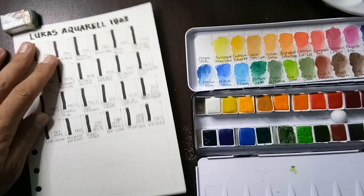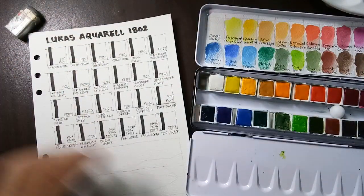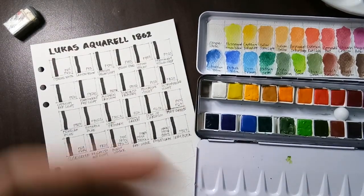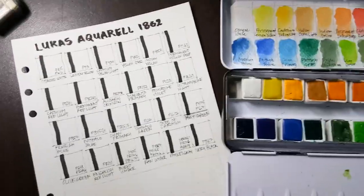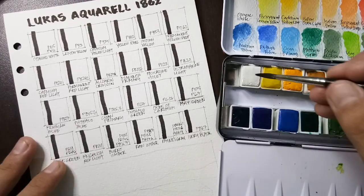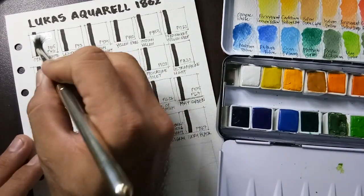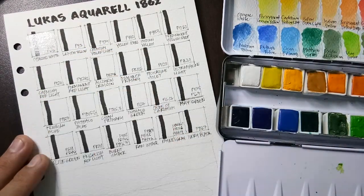I did not need to pre-wet this set because in my earlier experience it re-wets easily. Let me zoom in a little bit closer. First we have opaque white — as expected, it's opaque.